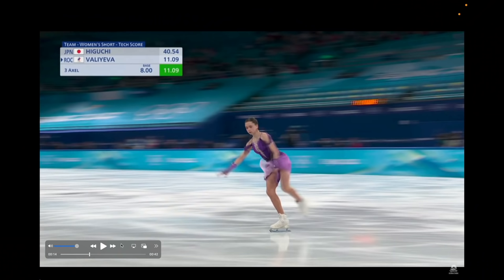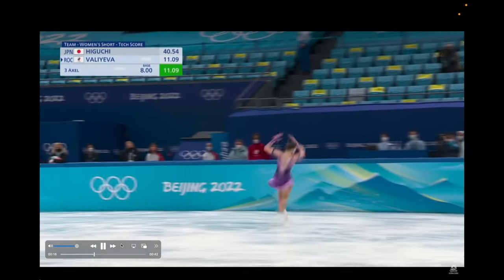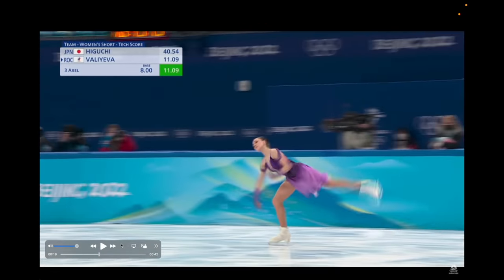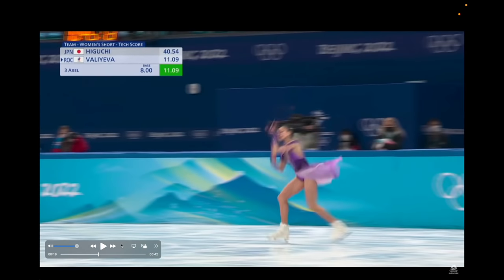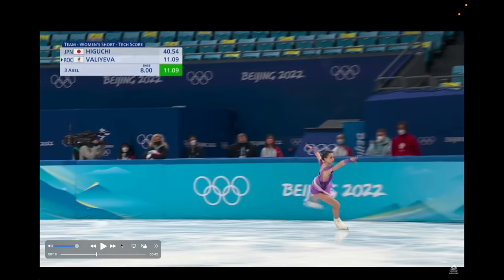Let's get into what everyone is most curious and talking about right now, which is her triple flip and triple Lutz jumps and the question of pre-rotation. Let's break it down. So here Camila is going into her triple flip at the Olympic team women's short program event. The first thing to know about pre-rotation is that it can actually be very hard to spot. So if we just quickly play this clip in real time, you can't just spot it immediately. I personally never really saw these things until they were slowed down for me.